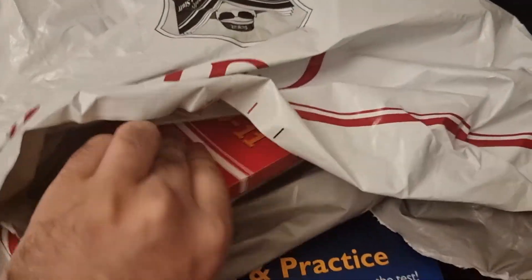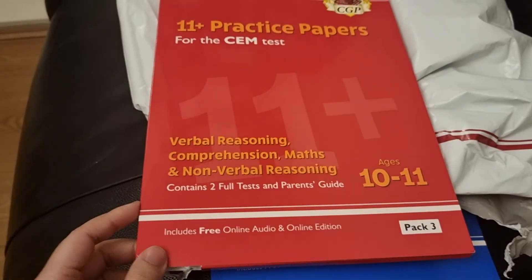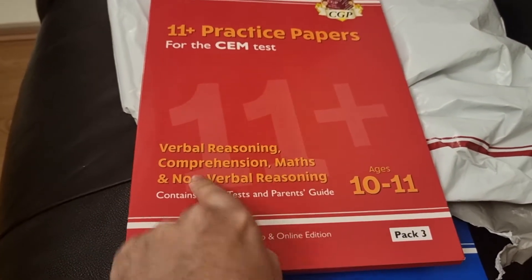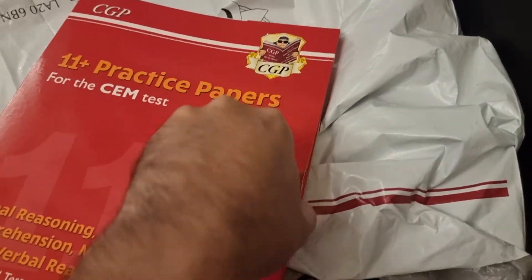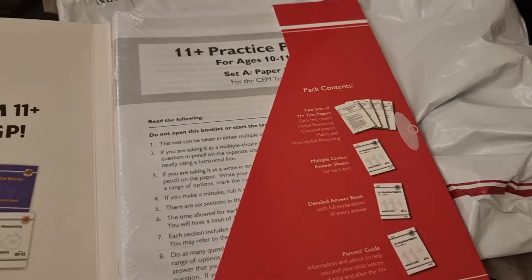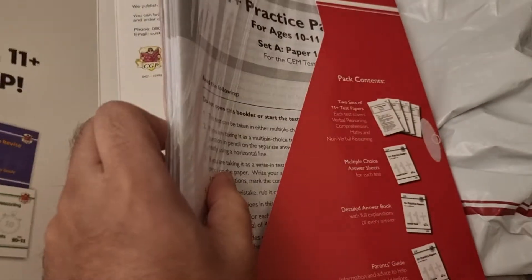Let's see what else we've purchased. So pack 3 — it looks like it's a four-pack series. It's got the whole 11 plus syllabus covered, and once again the Velcro closure with your exam papers inside.